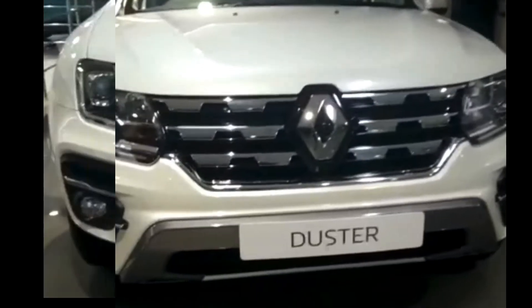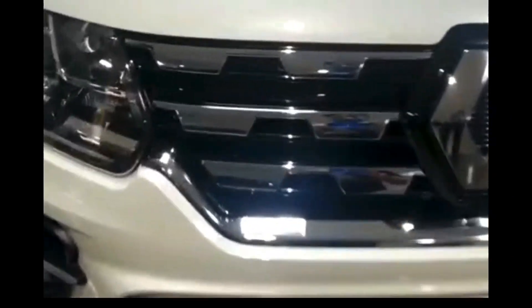Talking about the price, this car is priced around 9.99 lakhs. Let's start the walk around.